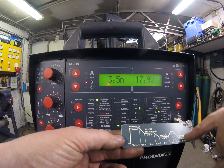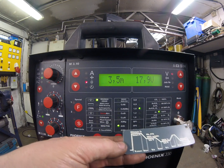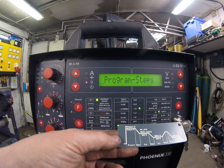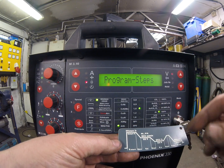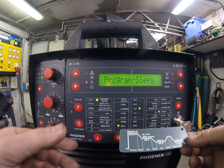Before the weld finishes and we get to our gas post-flow. To access this sub-menu we need to press the mode key, which brings up information in the window indicating we've entered the program steps, and we simply navigate through it in numerical order.